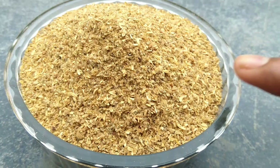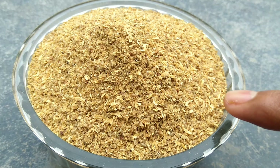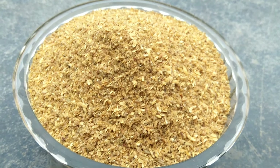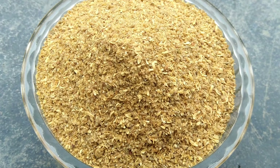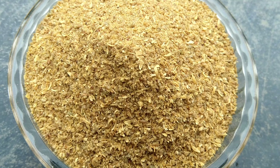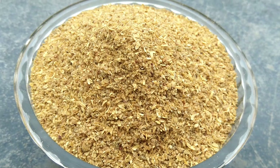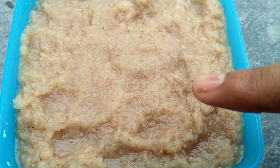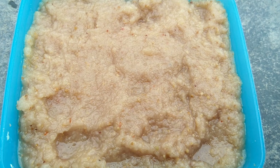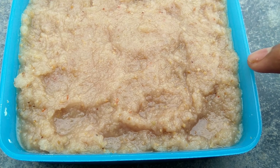Now we will grind it into fine powder. This is a good flavor of the onion paste.